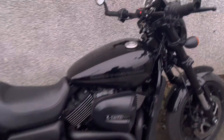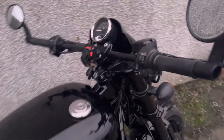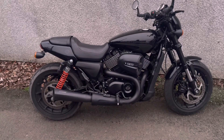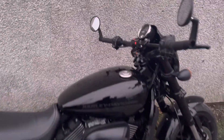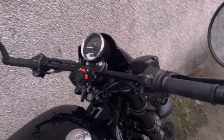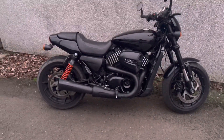Secondly, the throttle response. The standard throttle response on the Street Rod 750 is a bit notchy — a bit on or off. With the FP3 you can adjust it manually, but the default map with the Vance & Hines slip-on made it so much easier to ride, so much more progressive, more linear, and none of that jerkiness you get on the stock 750.